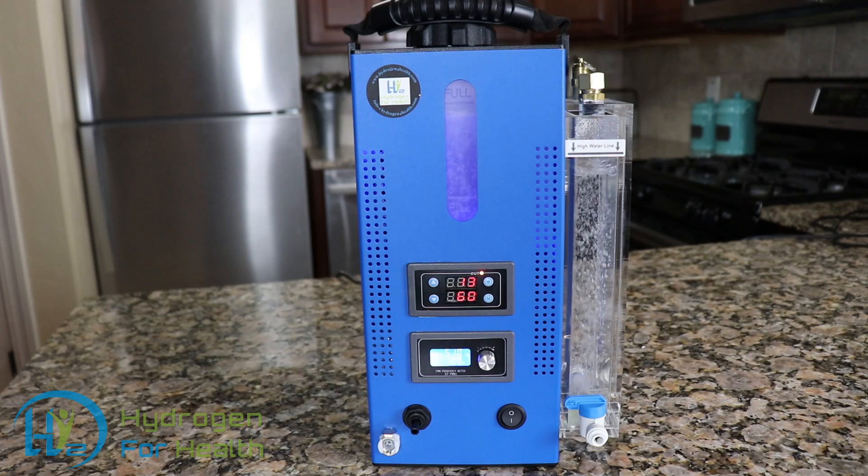The new H2 Life Browns Gas Therapy Machine. This is version 3.0.